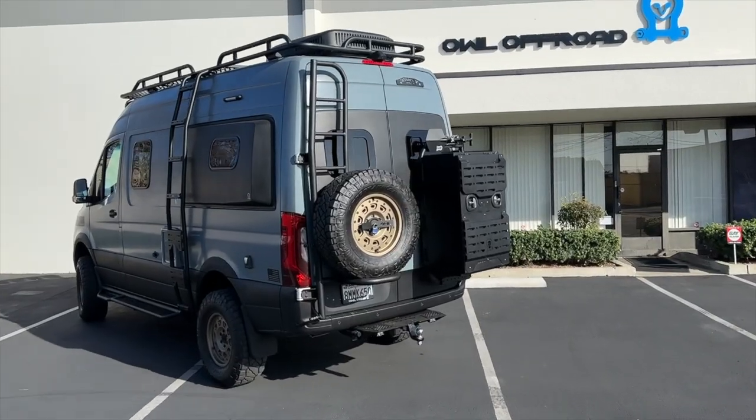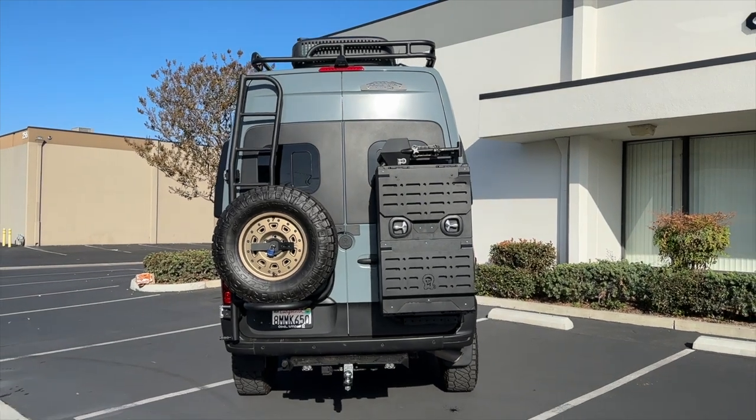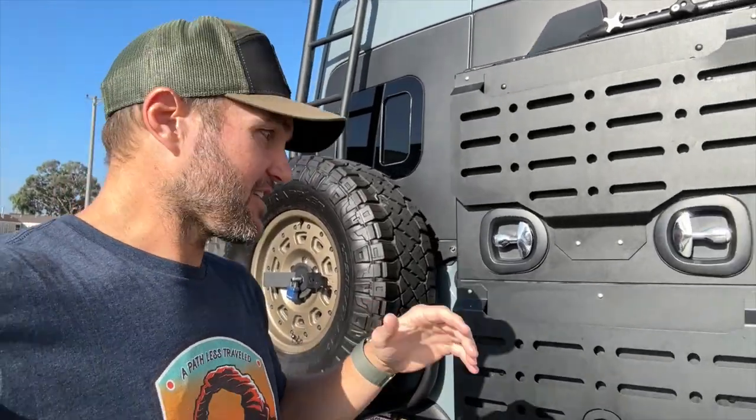Hey everybody, John with Owl. We get a lot of feedback from customers — people have very strong opinions about how they do their builds and what they want from us, and occasionally I'll listen. This is one of those times. We have a brand new product that a few of you have seen at the shows. We get a lot of customers that want more and more storage, ordering two medium boxes or a large and medium, and we thought there's a better way — so we went back to the drawing board.